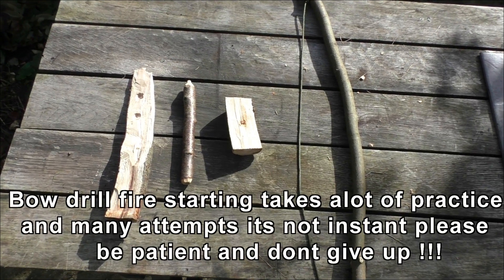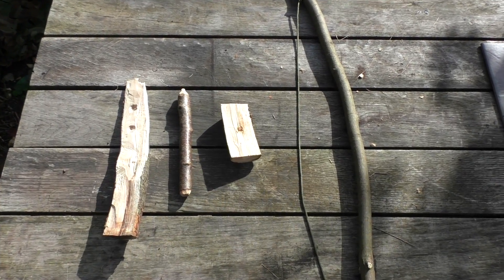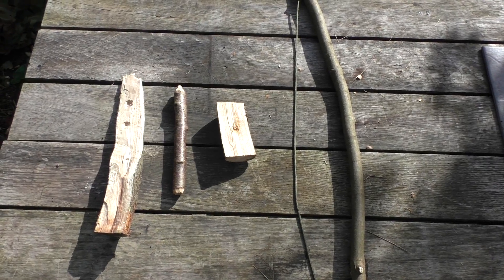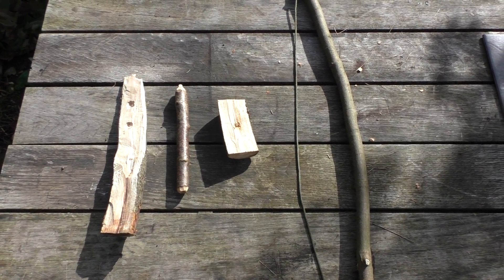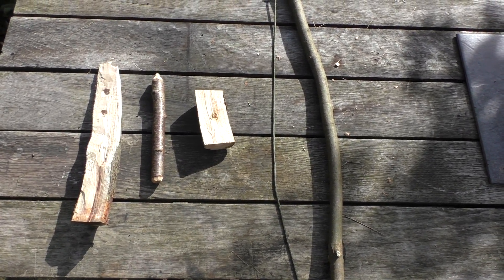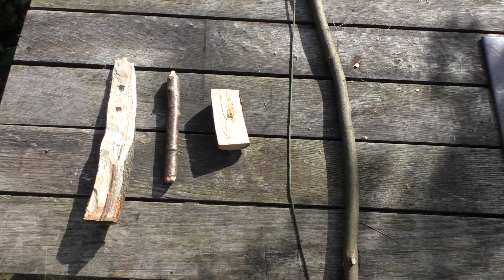In this video we are going to run through the method of bow drill fire starting. This is ancient technology that has been used for thousands of years to start fires. Really, really efficient — one of the best methods you can do as long as you can create some cordage for a bow. It's much more efficient than a hand drill.